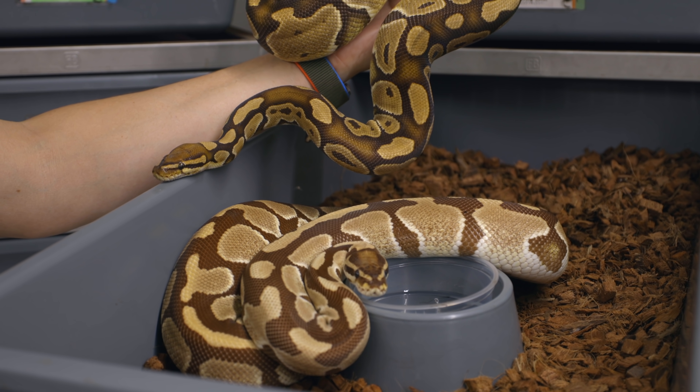Trojan is just an incomplete dominant and Monarch is a wicked, wicked cool recessive. So let's jump in and talk about the Monarchs, how they're different than Trojans, how they're different than Ultramels, then look at some of the crazy babies we just made.